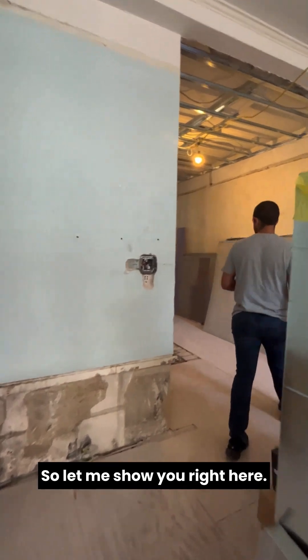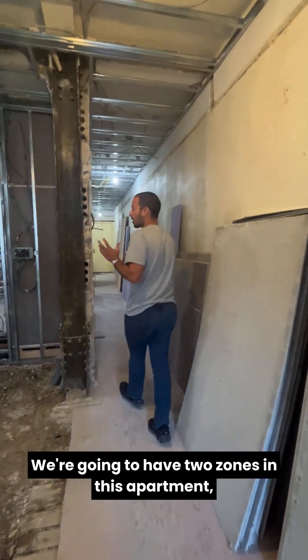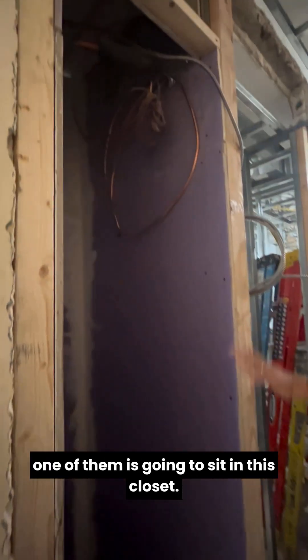This will allow us to distribute the air to these rooms without taking away from any of the ceiling heights. We're going to have two zones in this apartment, which means we're going to have two air handlers. As we've discussed in the previous video, one of them is going to sit in this closet.